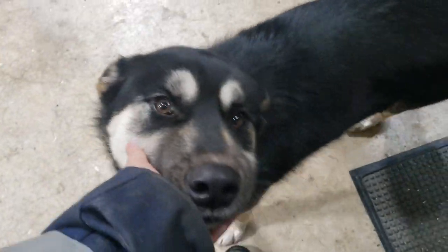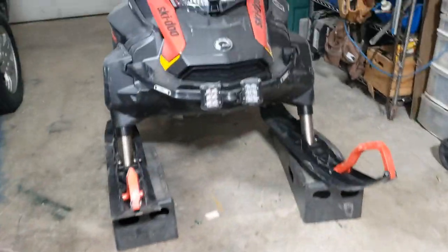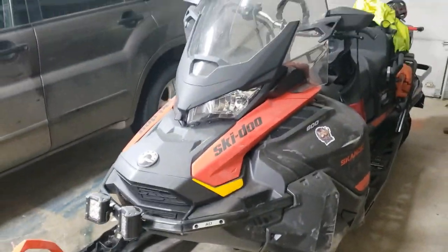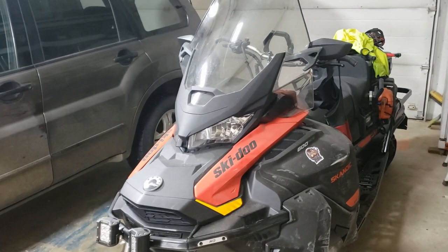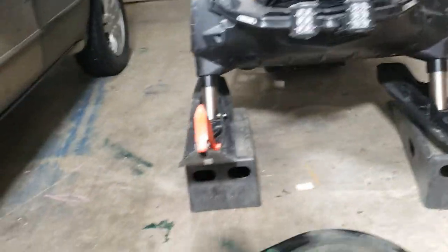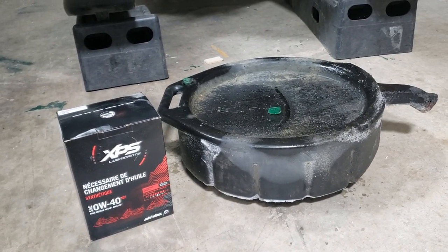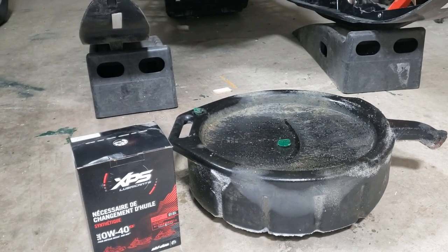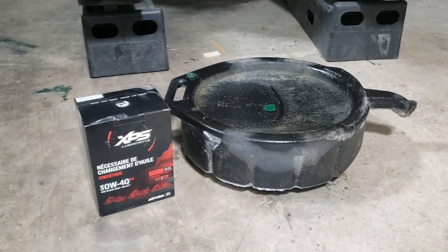Let's try doing the first oil change on the Skidoo. Looks like I might be on my own. I ran a couple tanks of gas through it, so the break-in procedure is to change the oil. Hopefully it won't be ridiculous. We'll go through it — the oil from Skidoo is not the best price. I have the owner's manual here, so we'll see what it says and keep it posted as we go through the oil change.